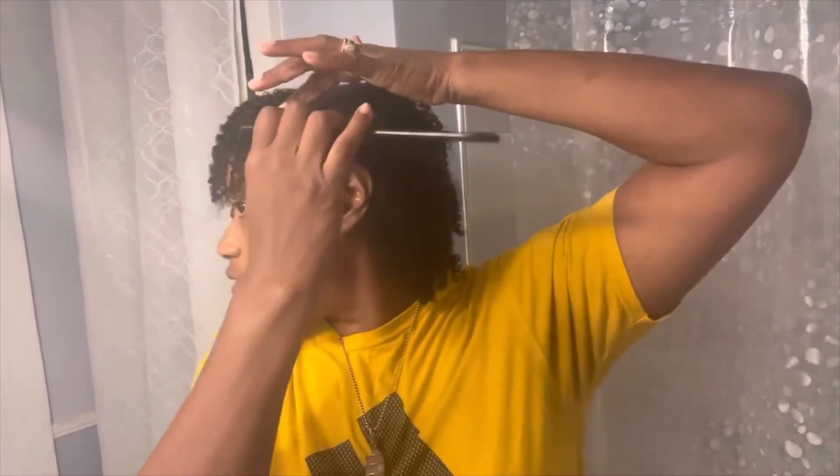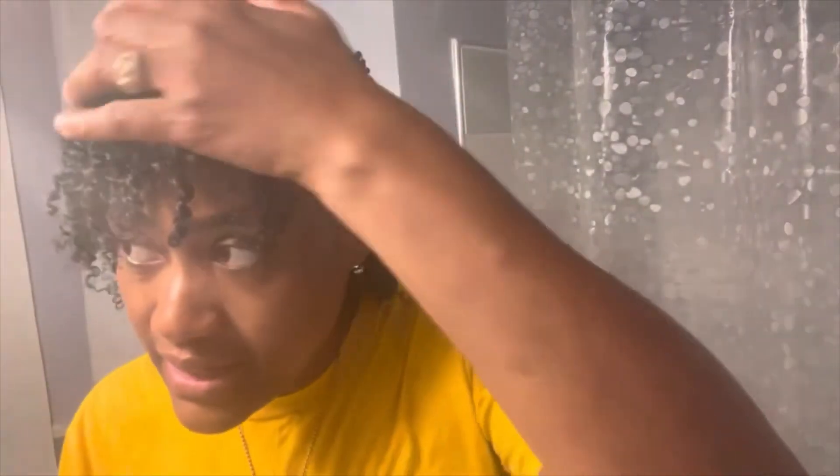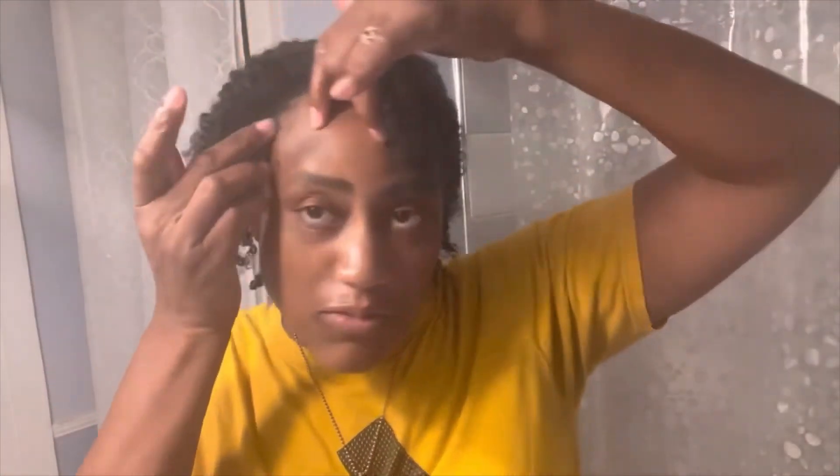I don't have a rat tail comb — I don't have the correct comb to be slaying the edges — so I'm just finger waving, trying to finger wave. I'm not really going to put anything on this side because this side is covered, but I can slay it a little bit more using her terminology — mold it down a little bit like that.